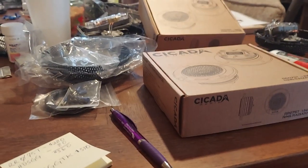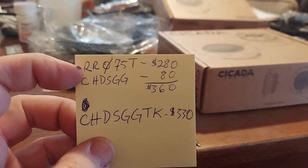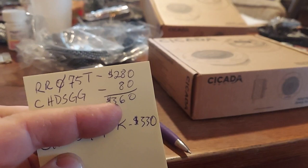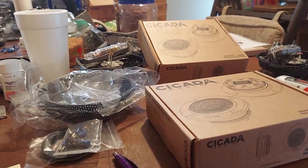So if you look at the website, the RR075T Cicada tweeter is $280 and then you've got the CHD SGG grills which are $80 — that comes out to $360 unassembled. But if you order them assembled, look at that — $330. So good deal. I guess they weren't on the boat with the shipment.